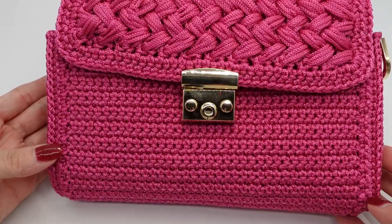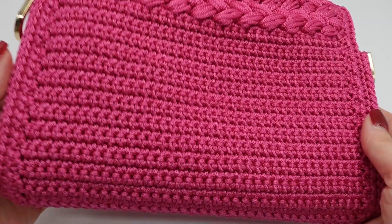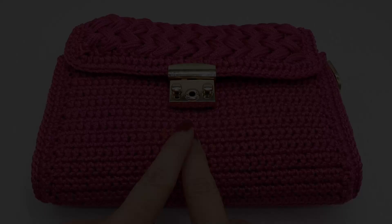Hi everyone and thank you for joining again. In this video I will show you how you can make this beautiful back here. This is the back, this is the front. As usual, everything you need will be linked in the video description.